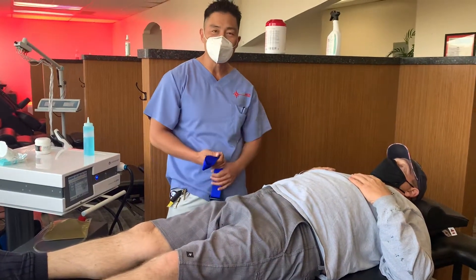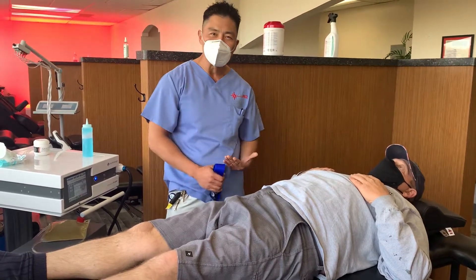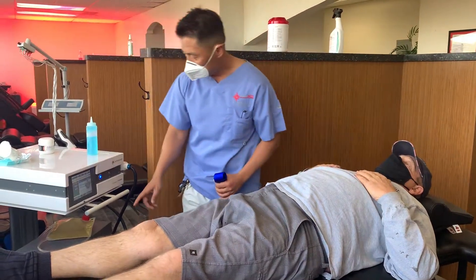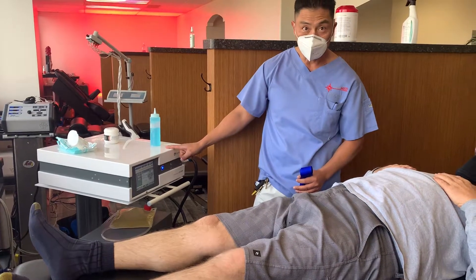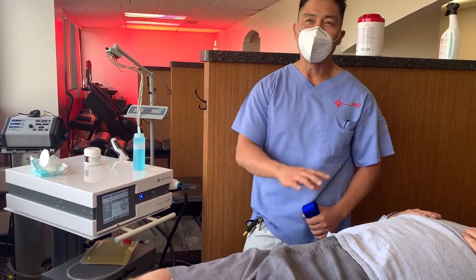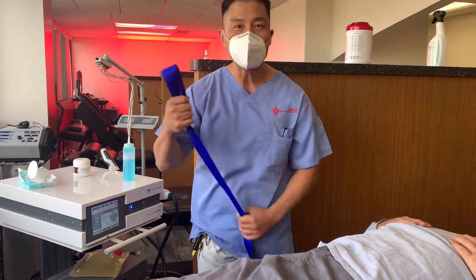It's not just about putting stem cells or biologics in joints — it's actually getting the post-rehabilitation and the mobilization. We're also going to hit the hip with 1,000 shockwave extracorporeal shockwaves to break up some of the calcific adhesions, and magnetic therapy — all to break up the scar tissue and the calcific adhesions.